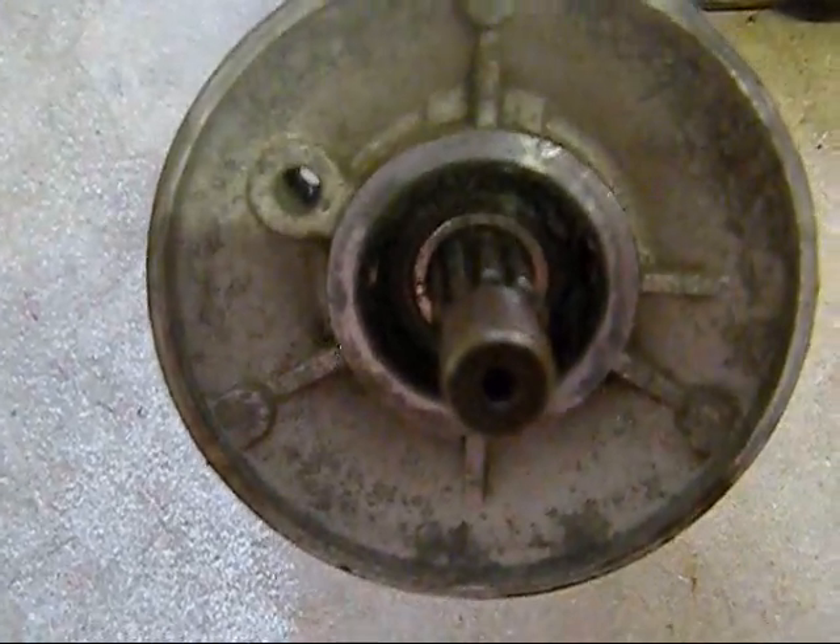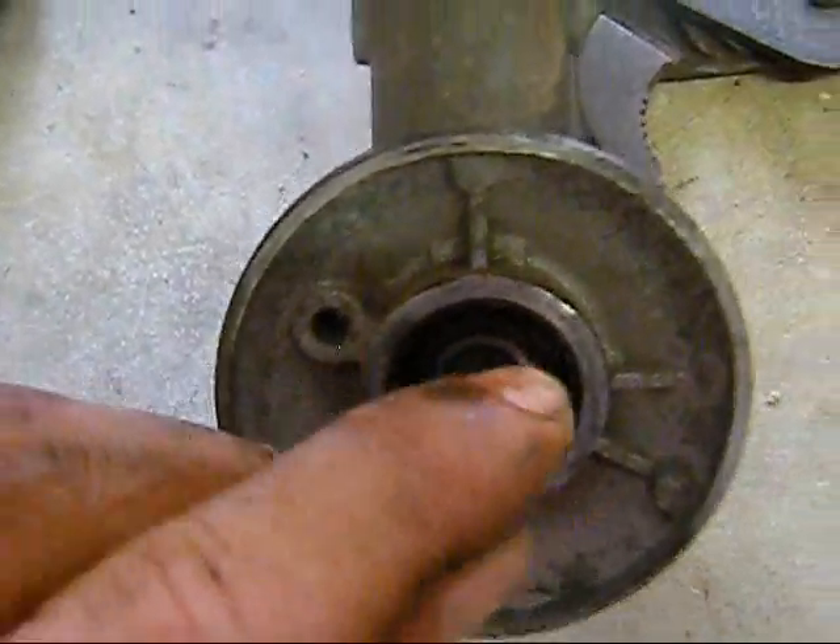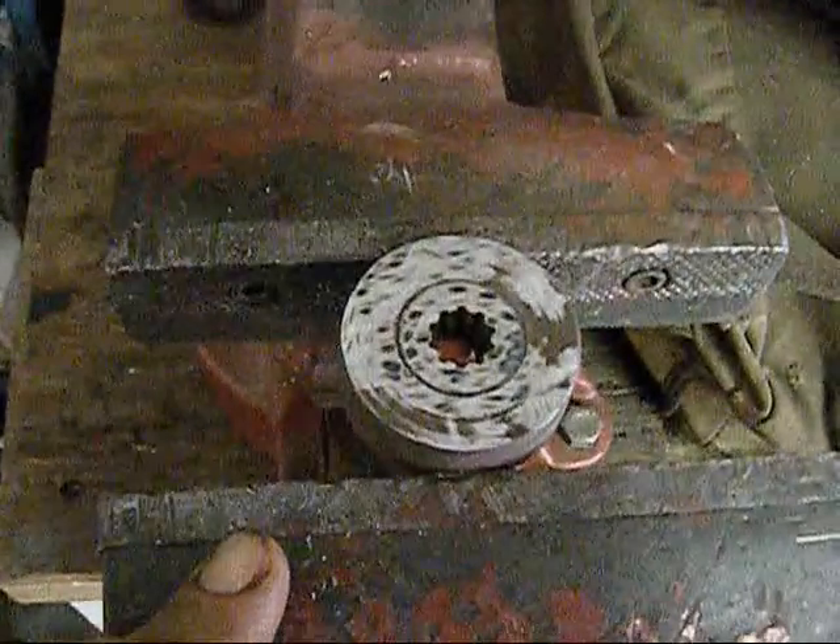You can see how this bearing is — there's no play at all. Basically what I had to do was grind down this lip on here, because I needed it to be flush. So I took the angle grinder and I did that.